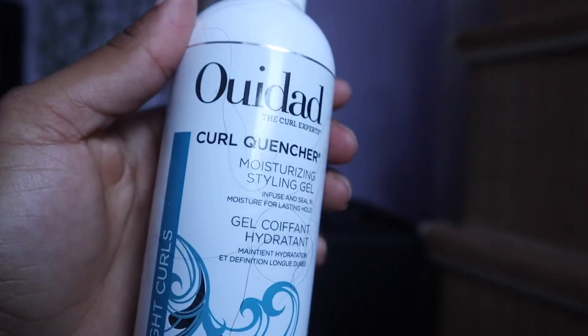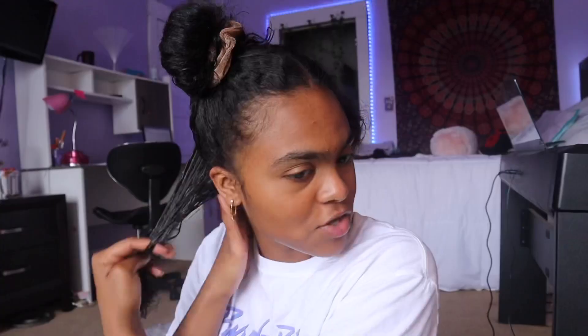With these products they say it's best to do the rake and shake method, so I'm just gonna take my gel, make sure I get the roots, put my hands through it, and just shake it. The products are really light and just slip through — they have a liquidy consistency, which I really like because it doesn't feel like it's going to weigh down my hair.